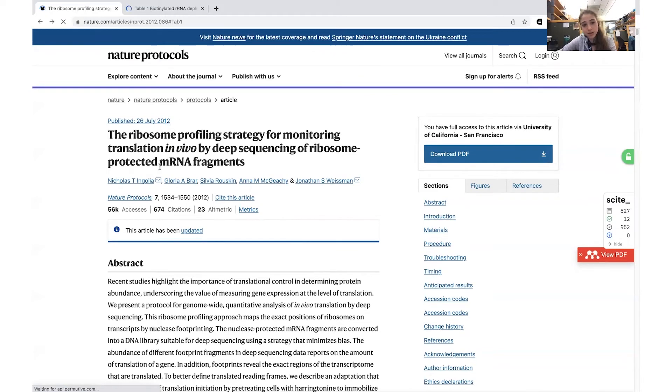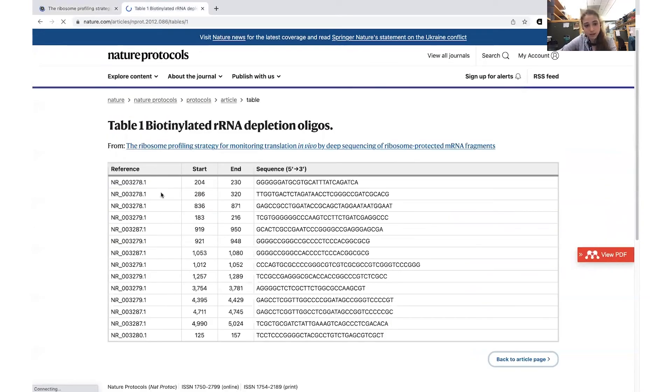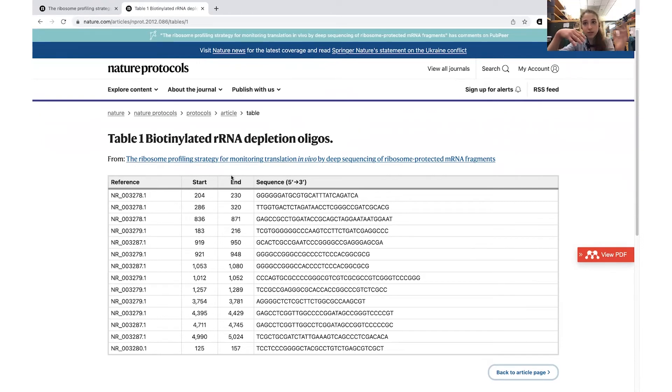The sequences I'm using are based on the Ingolia et al. paper describing this protocol. They have a set of 14 oligos — the genomic location and sequence for each. When you order them, you order with a 5-prime biotin tag and want HPLC purification. Because they do linker ligation to get the biotin on, you want to make sure you don't have free biotin or unlabeled oligos — those would compete for bead binding without being captured, meaning your rRNA wouldn't get removed properly.